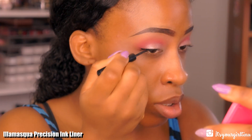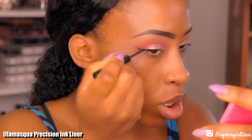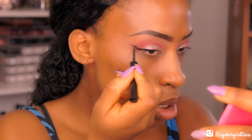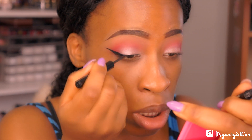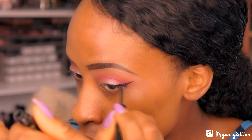Then I'm going with the Illamasqua Precision Ink Liner to give myself a really dramatic eyeliner look. If you really don't want to go dramatic with it, you don't have to do what I'm doing.